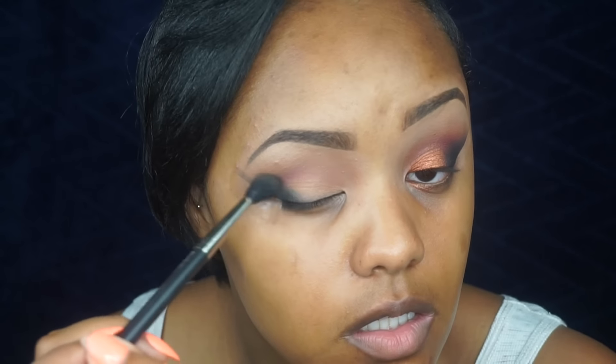I want to create the illusion of a cat eye, so I'm just going to smoke it out onto the lid very lightly, keeping it right in my outer corner. Then I'll go back in with my MAC brush and blend out any harsh lines because we don't want it to look too harsh. We're still going to keep that black and red in the corner, so I'll go back in with black to keep it super duper intense, then blend out any remaining harshness.